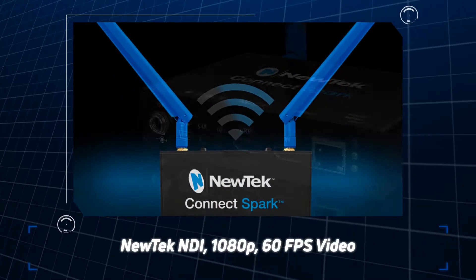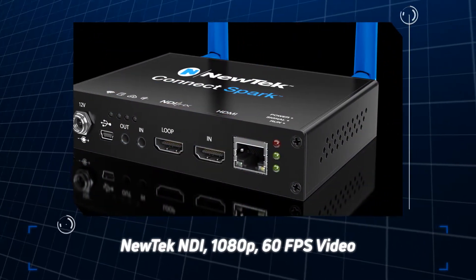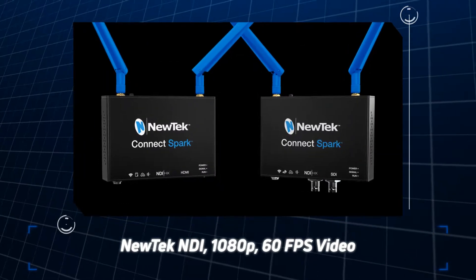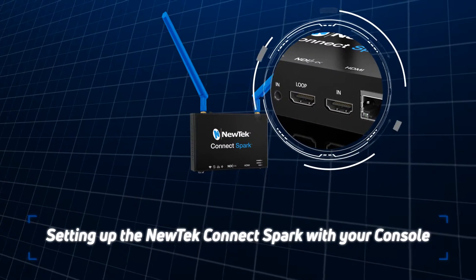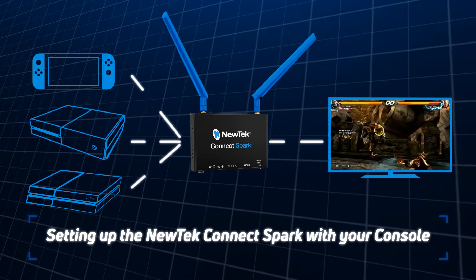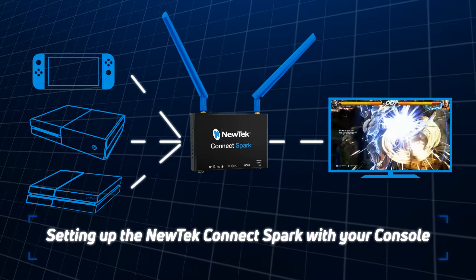This is the NewTek Connect Spark, powered by NewTek's NDI protocol that allows you to send full HD and 60 frames per second video across the network. The NewTek Connect Spark also has an HDMI passthrough, which makes it simple to record or broadcast your game console without need for an HDMI splitter.